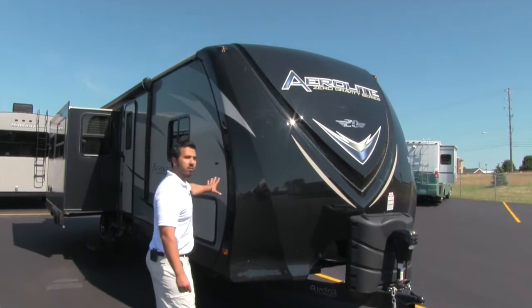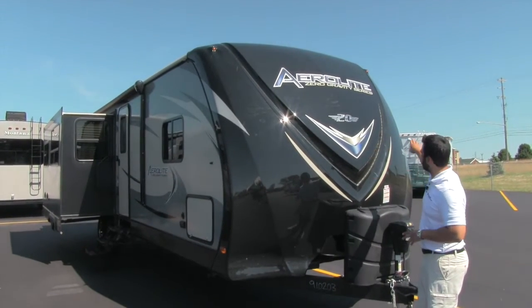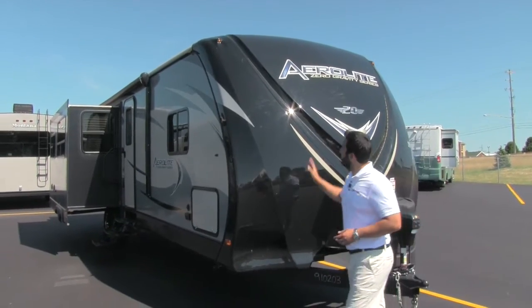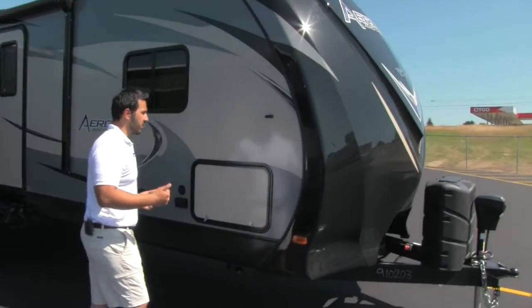You get this beautiful fiberglass front cap. It's going to have a really nice look to it. You have LED strips in here that give it a nice sporty look. Those LEDs really shine at night — just a beautiful job on the front end of the coach. It's going to have a nice curve to it to help the aerodynamics, giving you better towability.